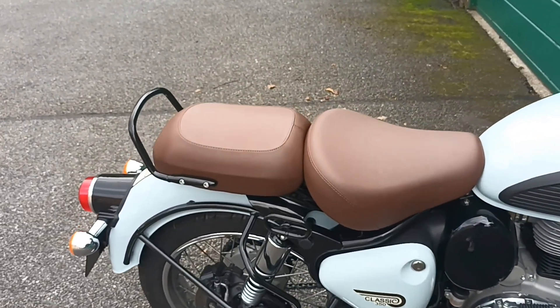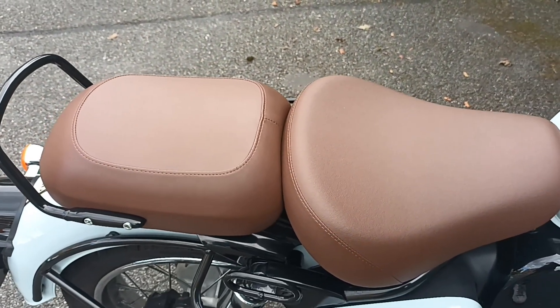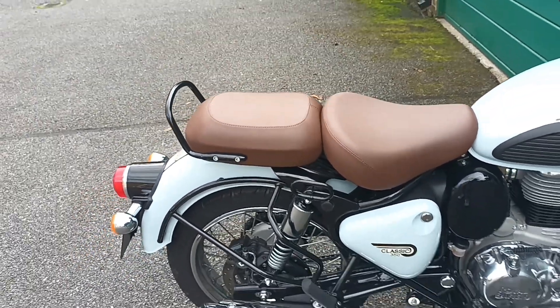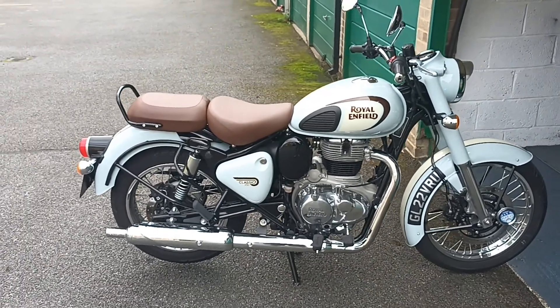If any of you have any ideas about what sort of cover I should put on the seat, let me know. I'm torn between a few options, so any ideas would be great. But yeah, absolutely loving him.